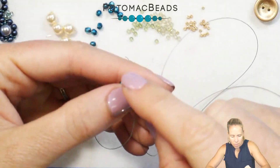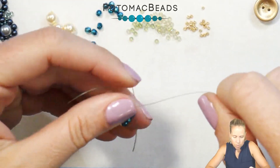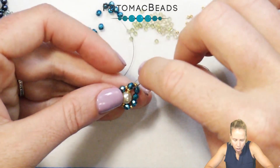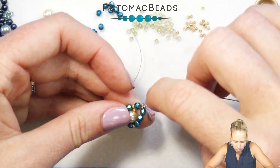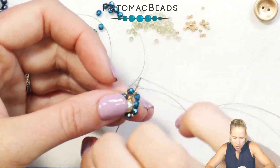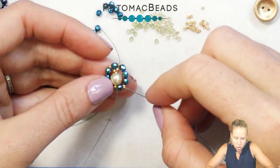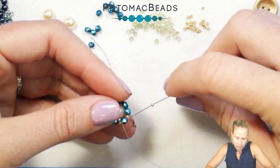Give a nice tight pull to kind of pop that on top a little bit. Coming out the other side, go ahead and add another 15. Go back through that same pearl that the thread is coming out of. Once you're through that same pearl and coming out, add one more 15, and go back into that first 3mm bead that your thread was coming out of on the right-hand side.